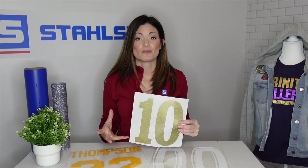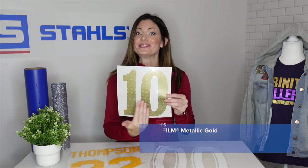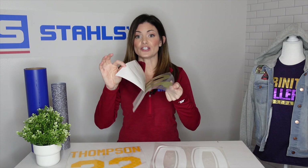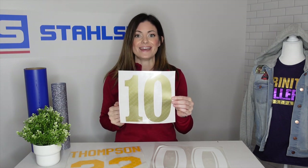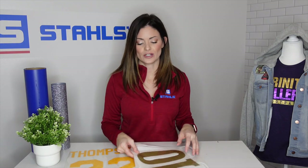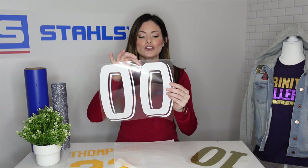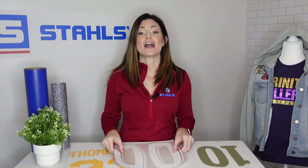I've got a variety of options for you. Specifically, this is pre-spaced numbers with special effects. You are getting the pre-spaced numbers already cut and weeded — all you have to do is peel that backing off, apply the carrier, heat press, and go. This saves you time in trying to align the two digits; all you have to do is find the mid and align it on the shirt. You can do this in a variety of sizes, with solid numbers, perforated effects, and a variety of font styles to choose from.